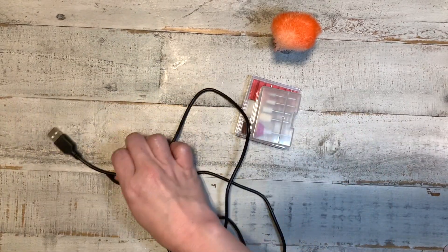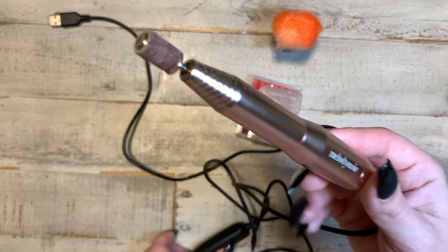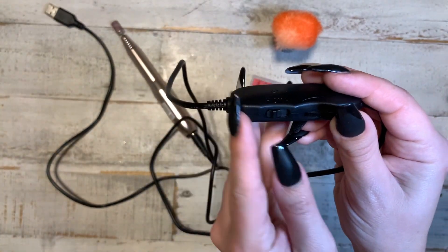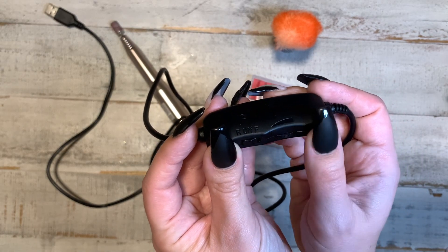I got the Melody Suzy nail drill. It does have to be plugged in — they do have ones that don't plug in, but those are a bit more expensive, so I would recommend this one for someone who's just starting out. It can go in reverse, forwards, or off, and this controls how fast the drill is going.